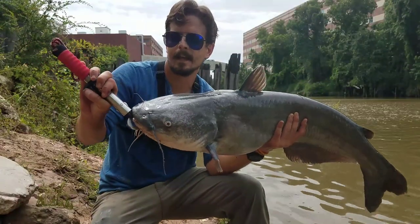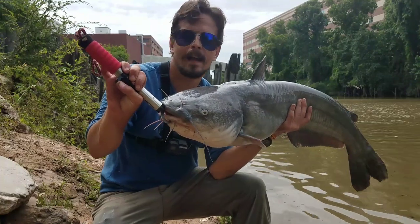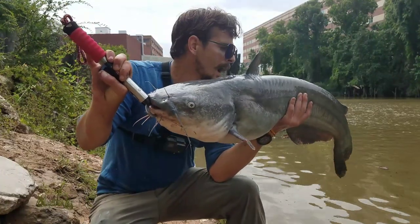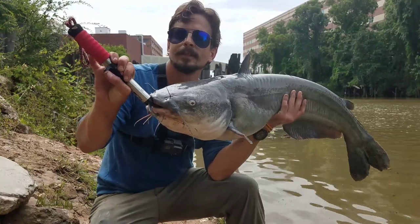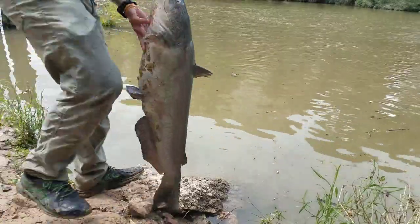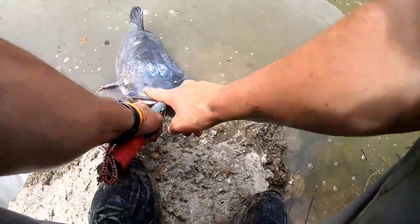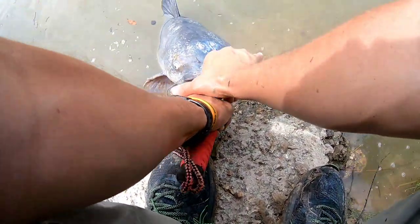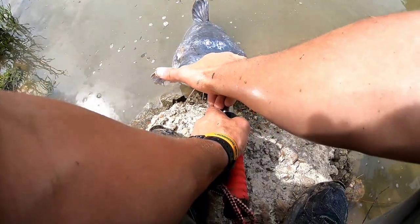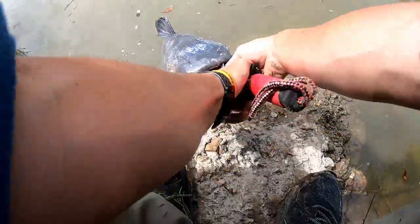This is by far the biggest catfish I've caught — ever. It's a PB. I don't know exactly how long it is; I don't want to measure it — he's been out long enough. Let's go ahead and get this monster back. To give you reference, my span pinky to thumb is nine inches, and this fish's head is about nine inches wide.